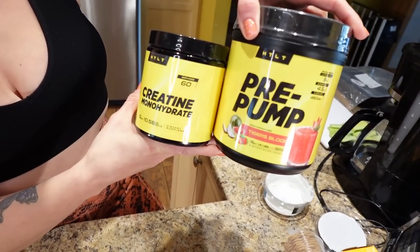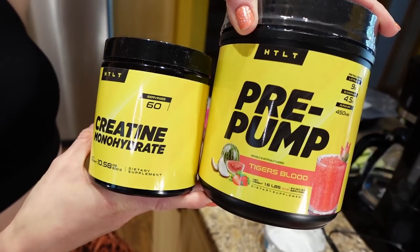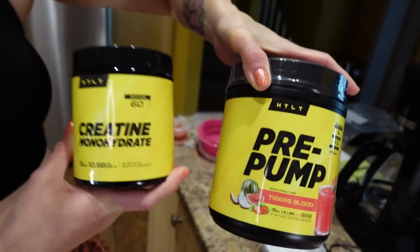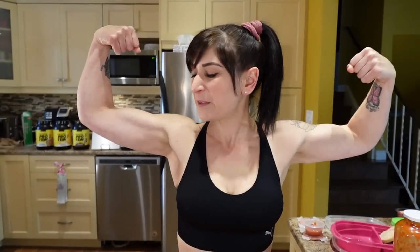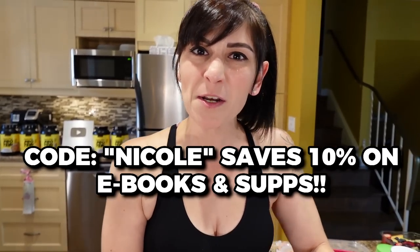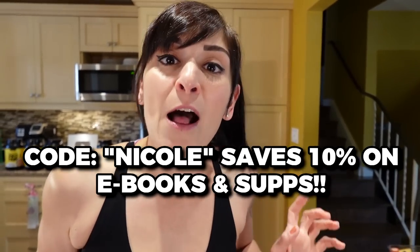HTLT subs — the pre-pump is amazing, it gives such good pumps and makes your muscles full. The creatine is so good — your body naturally makes it but taking more really helps since your body doesn't make enough. It keeps my muscles strong, helps me lift heavier and get more reps. Code Nicole saves you 10%. Love you cuties, I'll catch you in the next one!